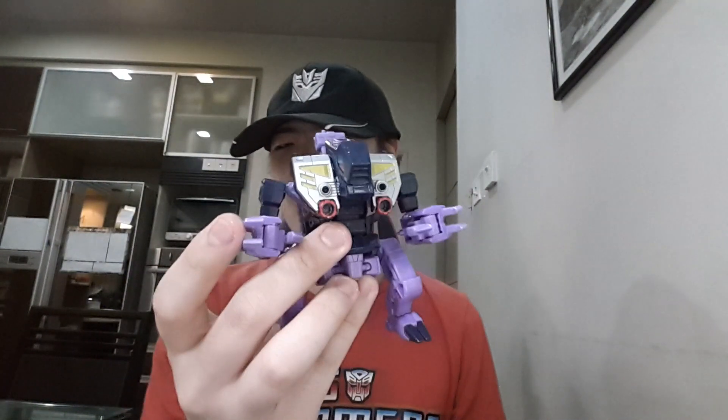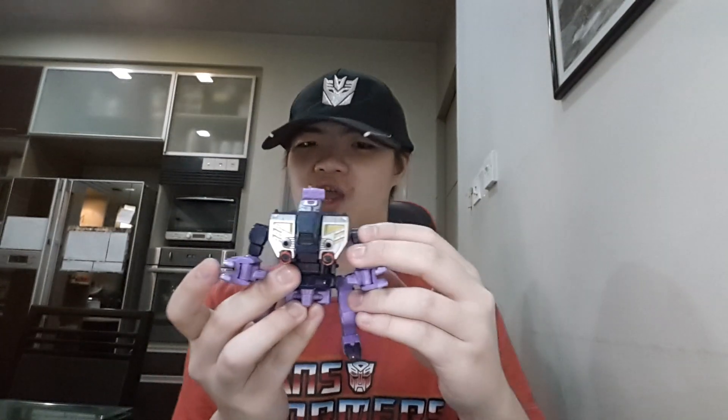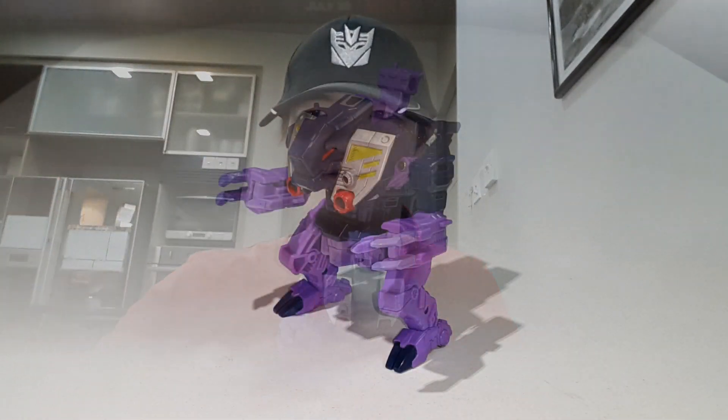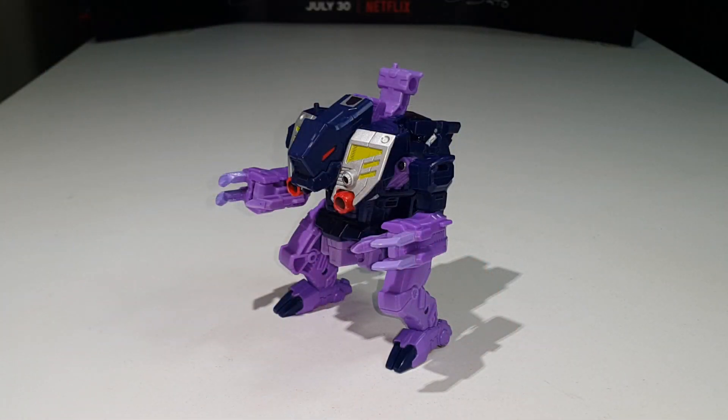Hello everybody, welcome back to JJPrimeReviews. Today we'll be taking a look at the Transformers Power of the Primes Deluxe Class Terracon Blot. Let's get down to the review table and see what the big deal is for this figure.